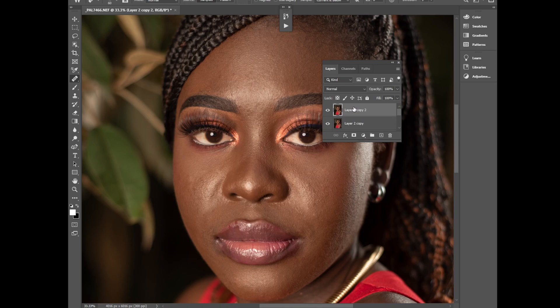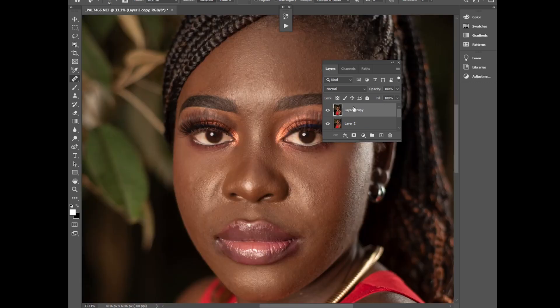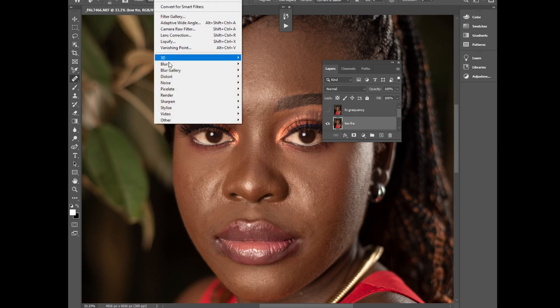I'll duplicate that layer twice. Let me rename one 'Low Frequency' and rename the other 'High Frequency.' I'll disable the high frequency layer and select the low frequency layer.